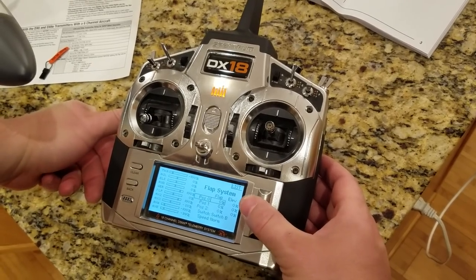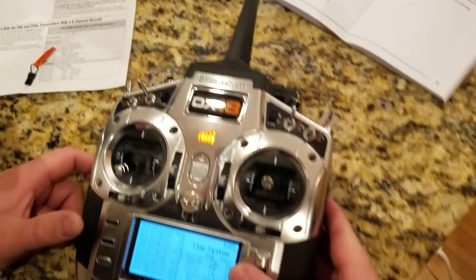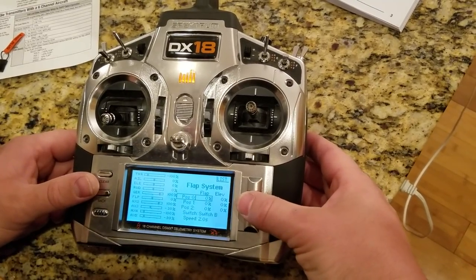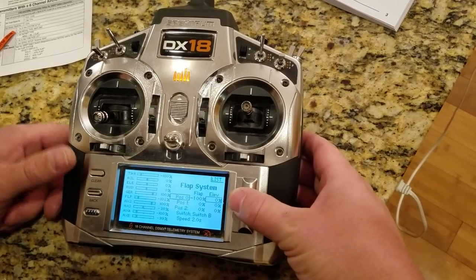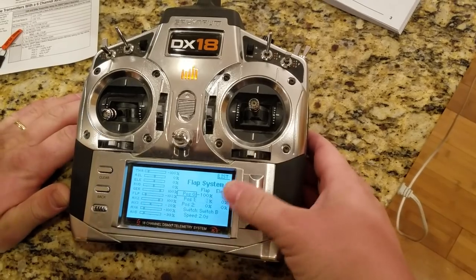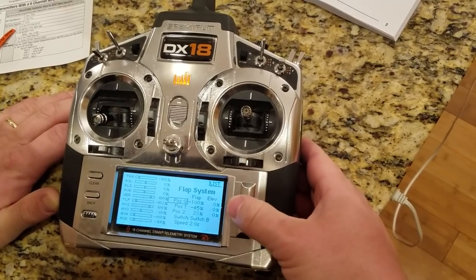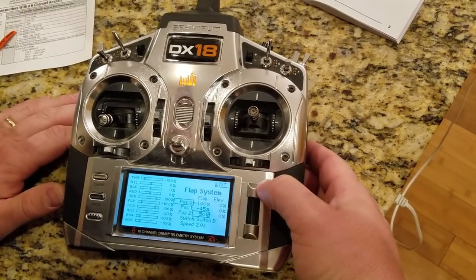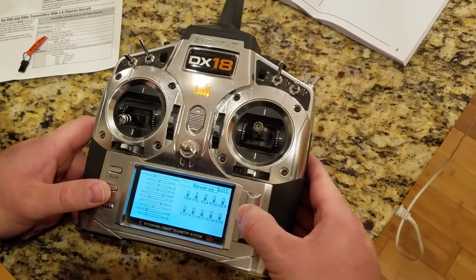For flap system, turn that on to switch B. On the DX18 the flap system settings are minus 100, minus 45, and then plus 50 with a two-second delay speed. We always start from factory settings and adjust accordingly. Setting negative 100, then negative 45, then plus 50. They're not showing any elevator adjustment at all.